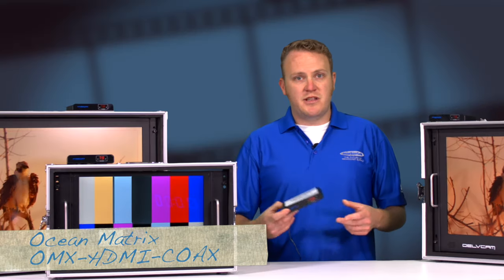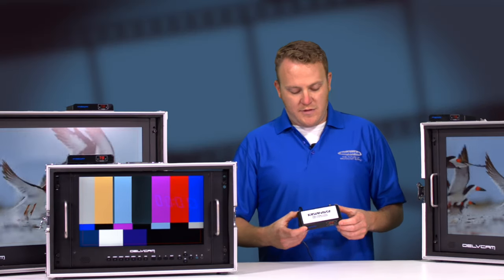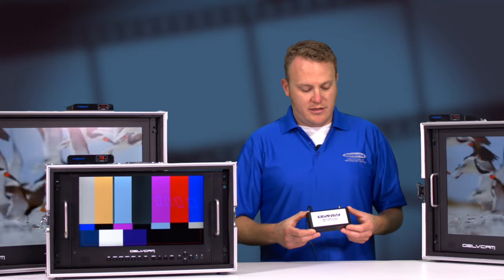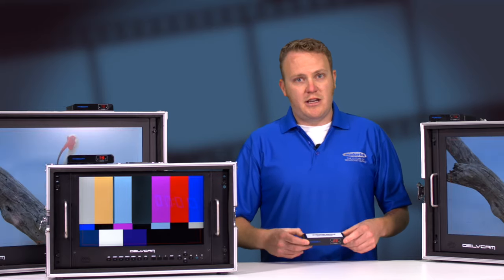The kit is pretty simple — consists of a transmitter and receiver. The nice thing about this device is it actually goes over regular coax with F connectors. Pretty easy to terminate and easy to run.